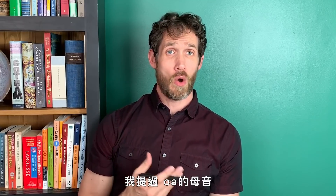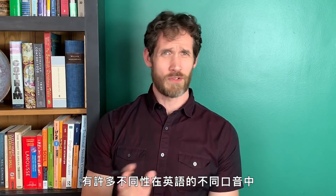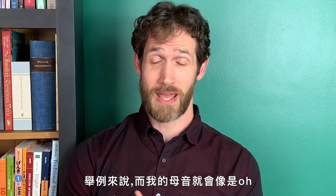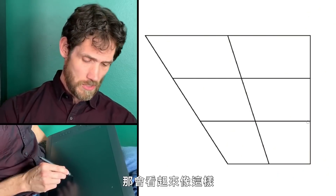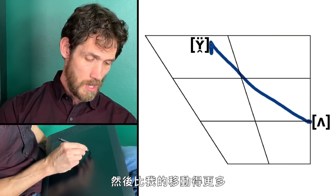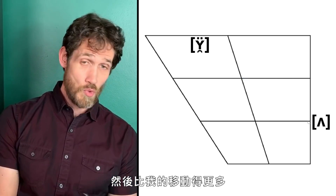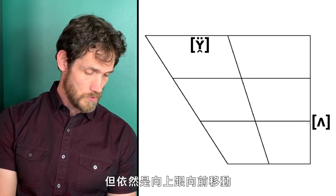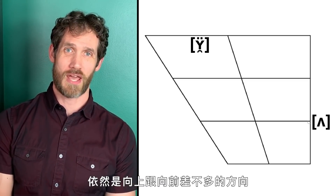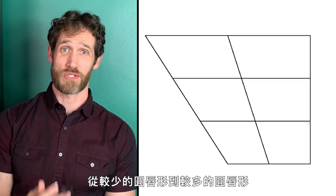The OH vowel sound — what we call the 'goat vowel' — has a lot of different varieties in different accents of English. In an Estuary English accent, the vowel in 'boat' starts back here a little lower and moves more than mine did — but it still moves up and forward. It's moving from less lip rounding to more lip rounding.